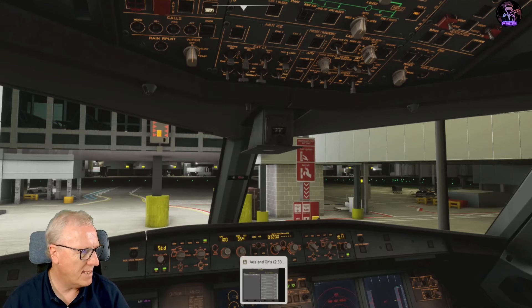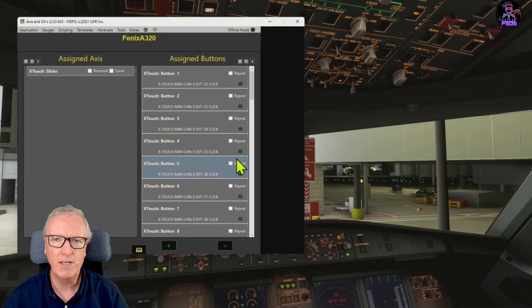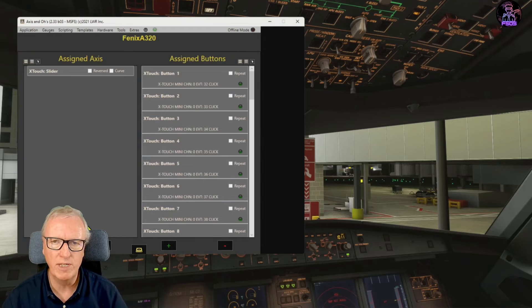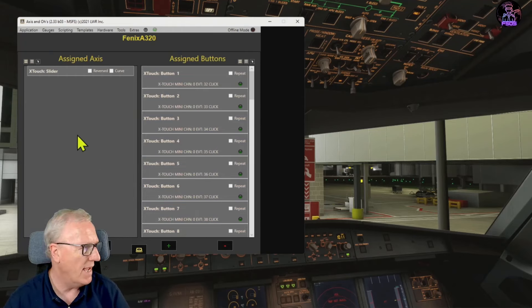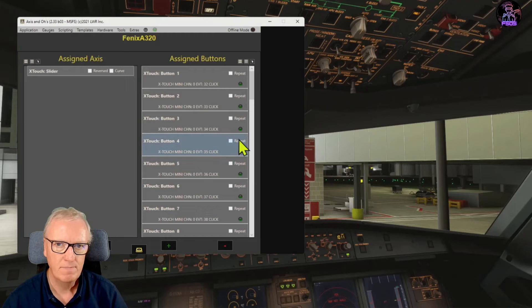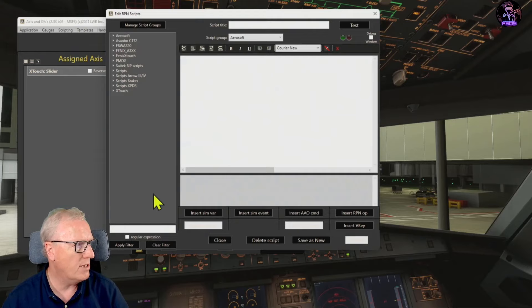Now get into Access and O's. Fire up your Flight Simulator and have it sitting at a gate, then start the install. Your Fenix assignment will probably be empty - that's fine. But if you've done anything for the Behringer X-Touch Mini, remove all your existing X-Touch Mini setup because we're going to replace all of those. Go to Templates, Apply Template to this aircraft, and apply the X-Touch template. Now go to Scripting, RPN Script Editor, and create a folder - I called mine Fenix Xtouch.